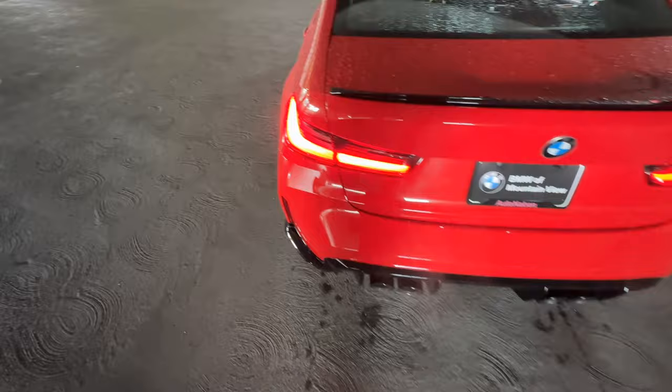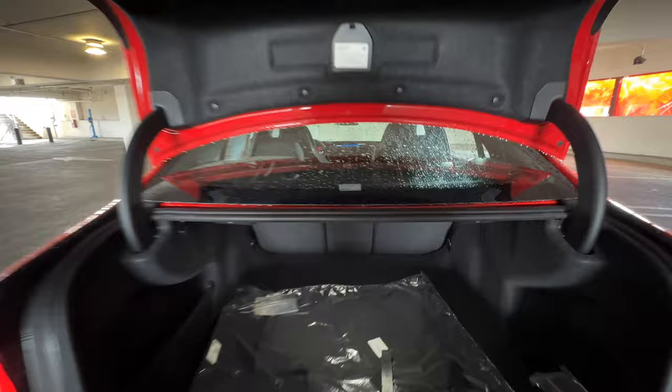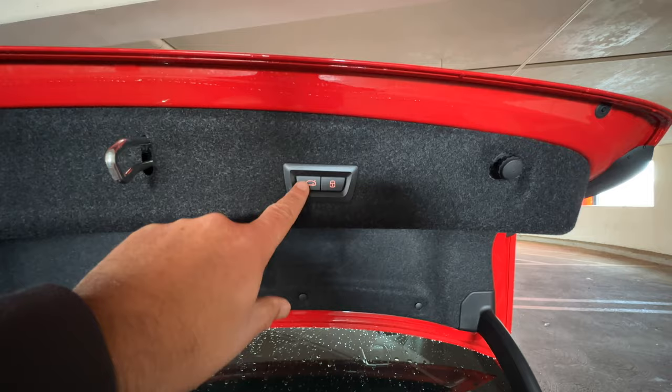Moving to the back — we don't have kick-to-open on the M2, M3, or M4; you have to open it the old-fashioned way. Here's the cargo area, just decently sized. We do have a little extra room, and you can fold down those rear seats with the latches there. No extra storage below. You do have a cargo net on the side. With the Exec Package, you do get a powered tailgate — just no kick-to-open or kick-to-close.